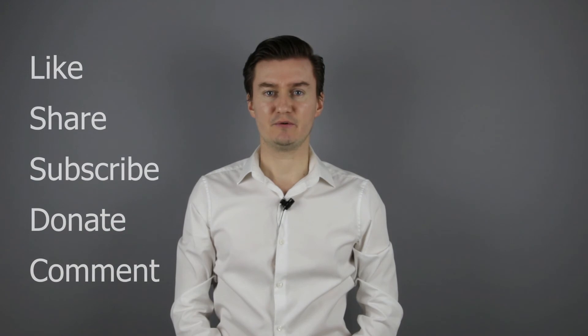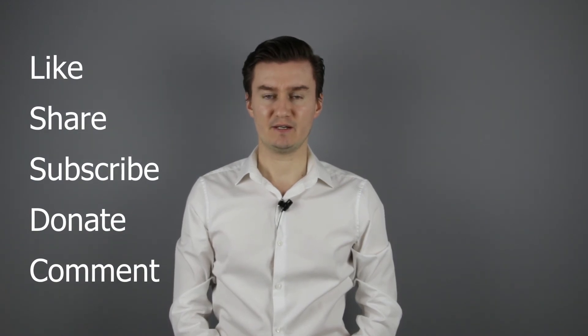Thank you very much for watching my video. If you find this video useful, informative, and it adds value to you, then like it, share it, subscribe to my channel, and consider donating. Links are in the description below. If you have anything to add to this video, then share it in the comment section below. See you next time in another video.